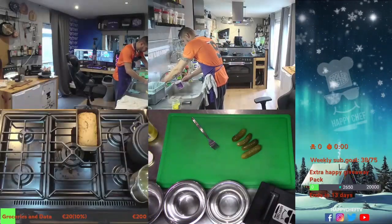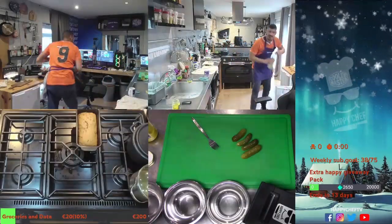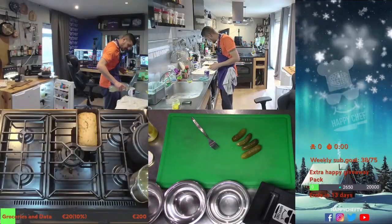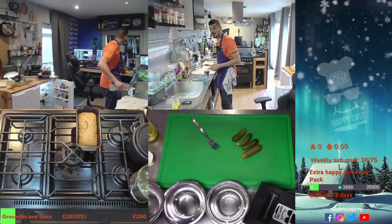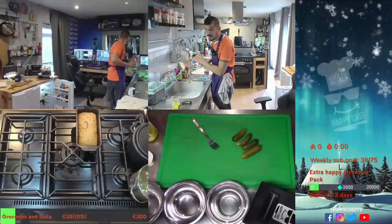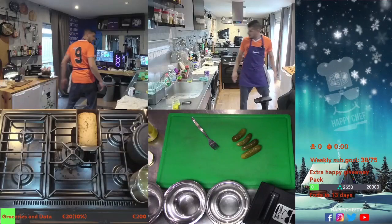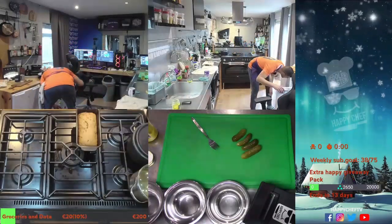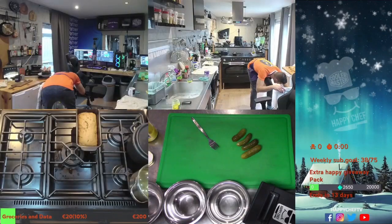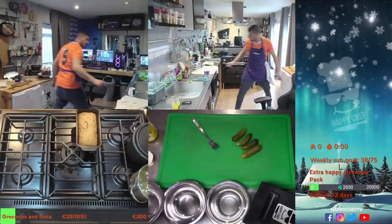Let's hydrate in the meanwhile with a little glass of this. And with the gherkins — this is sweet sour if I'm correct? Sweet sour, yep. But you can take the sour ones too of course.